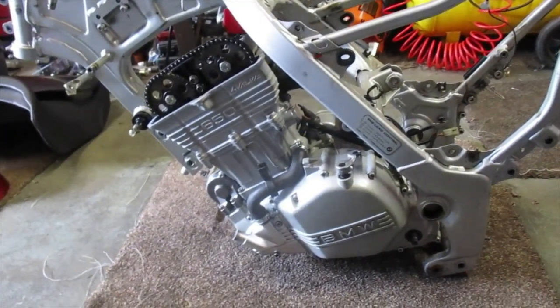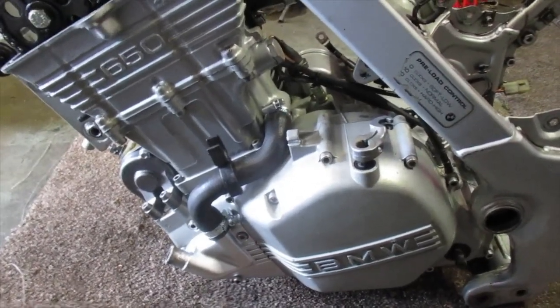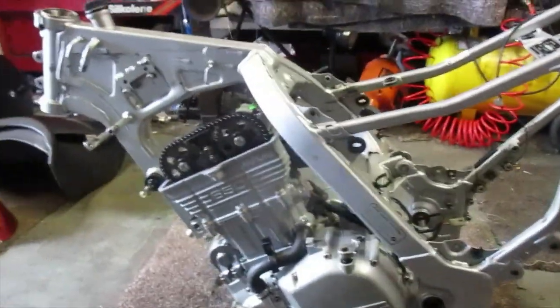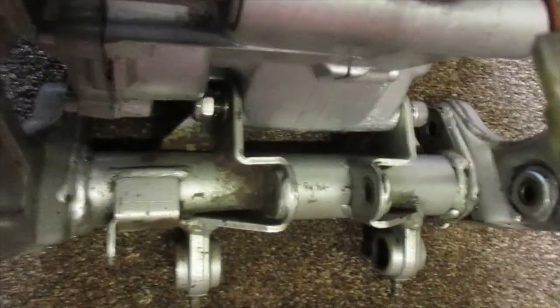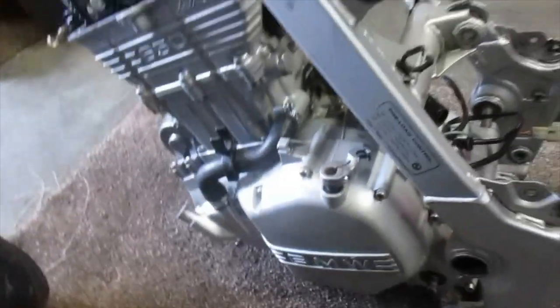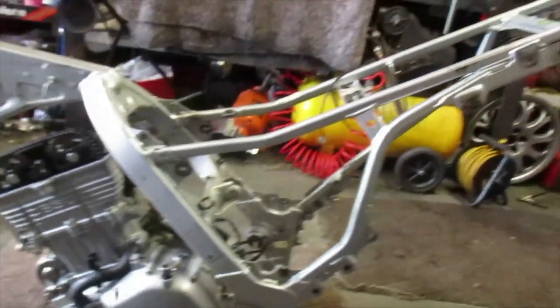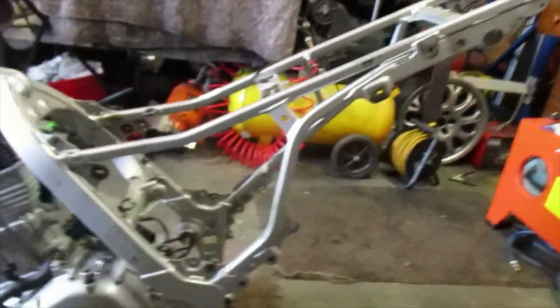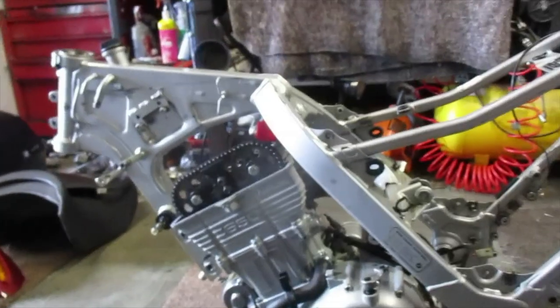F650 restoration continuation. The engine has been put on the floor on a nice soft bit of carpet, and then the frame has gently been lowered into position — gently, because you don't want to scratch anything. I've fitted the lower bolt and the swinging arm bolt, which is literally just to marry the two together. Then the frame can be pushed down at the back end to allow the front of the engine to come up, and the front cradle can be fitted with new bolts, reuniting the engine and the frame.